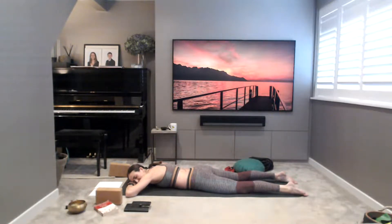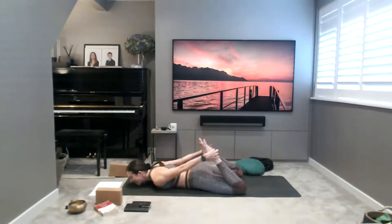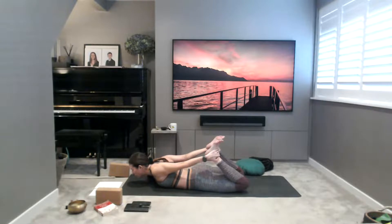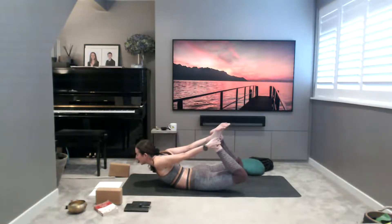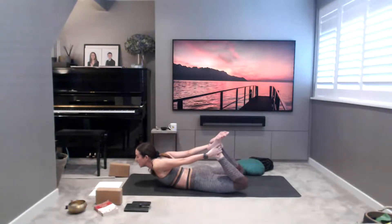We're going to do that one more time — setting that up again, clasping the ankles. Really get a good firm grip of the feet, flex the feet, roll the shoulders back and down, squeeze the shoulder blades together. Lift the thighs off the mat and lift the chest, really pushing the feet into the hands. Then releasing down.